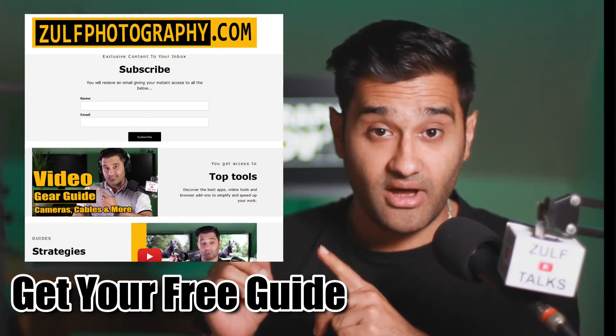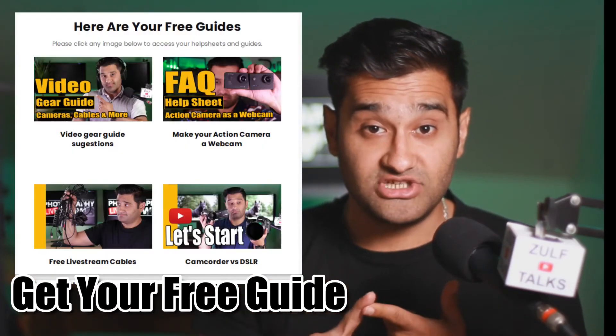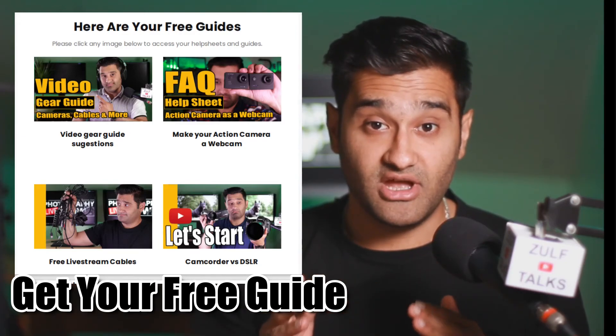To support this video, I've got a link in the description to my mailing list. Make sure to sign up and you'll get an instant email with help sheets, guides, and frequently asked questions which will help you get through this journey.